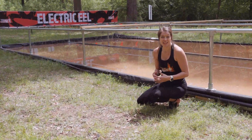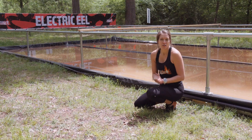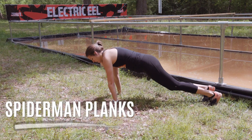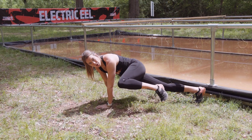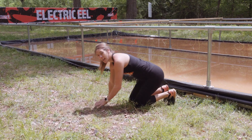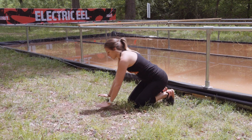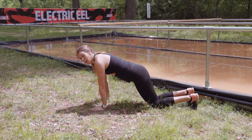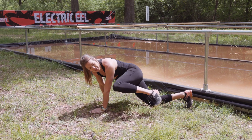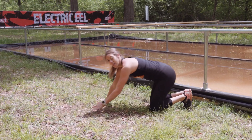For Electric Eel, you're going to have to stay low and crawl through it, almost army crawl style. So we're going to do this exercise in Plank Spider-Man Plank Position. You're going to bring your knee all the way up to your elbow and switch sides. This is going to simulate that army crawl movement that we're looking for. The modification for this one is to stay in that plank position, bring one knee down to the ground, extend your other one, and just keep all of your reps on one side and then switch to the other.